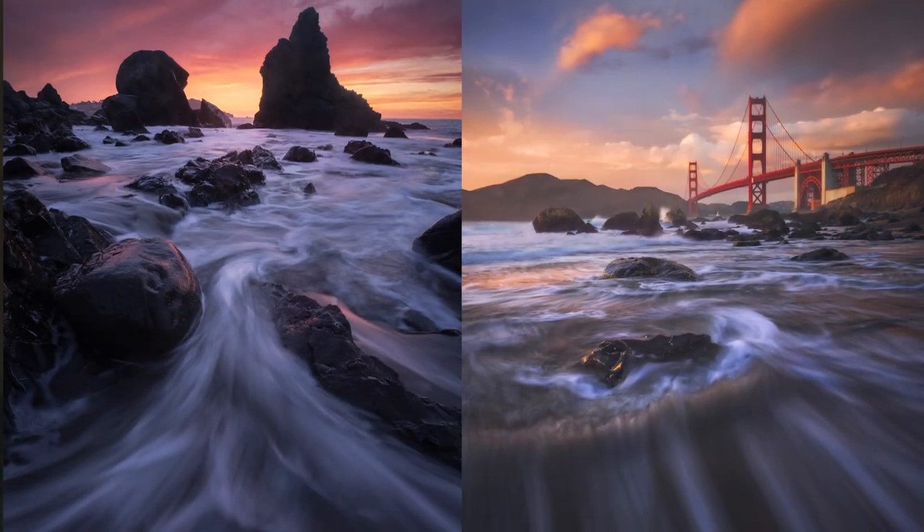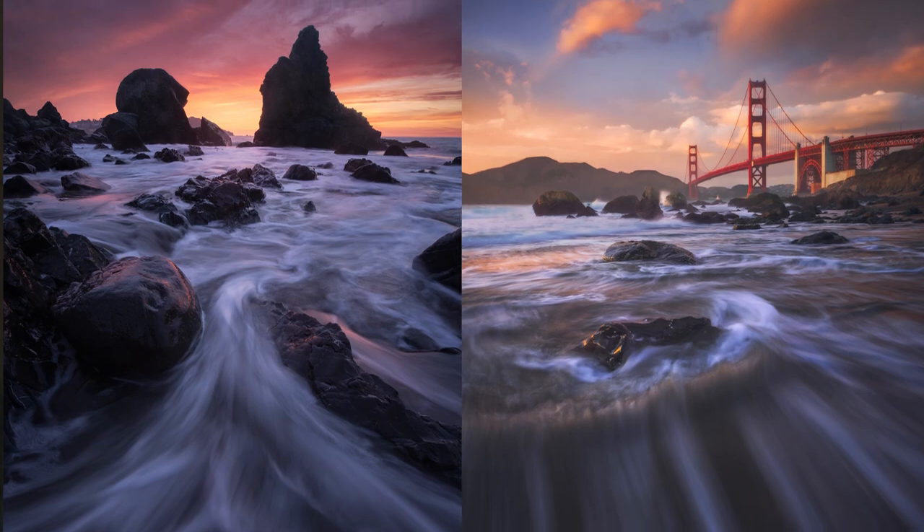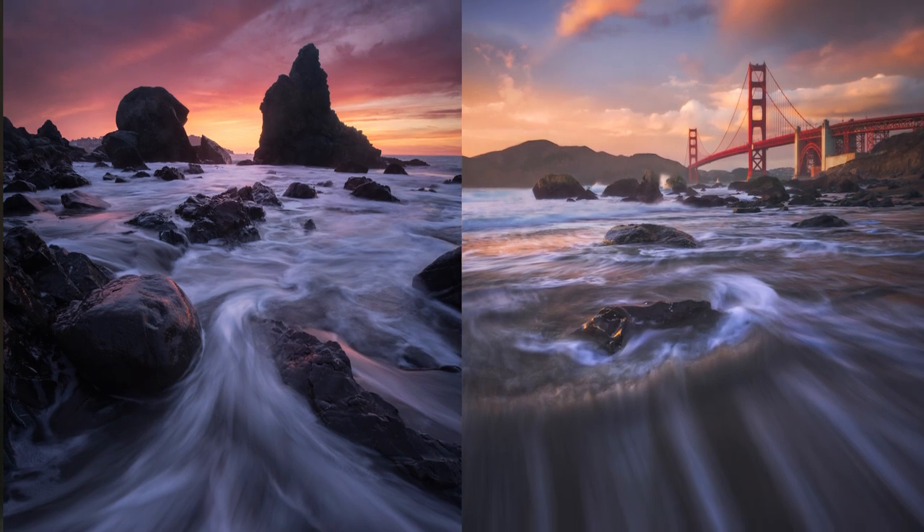Tip number one: shoot with a wide-angle lens and try to get as close as you can to the water, or even stand in the water. Often times when the water is moving past you, it makes a really interesting scene. The wider the frame is, you'll get this nice water flow coming past the camera and it really brings you into the scene.